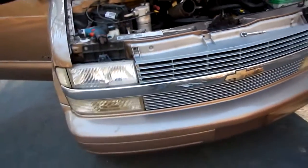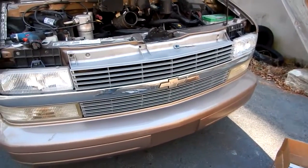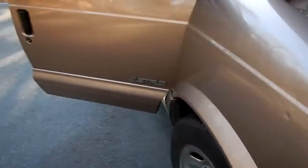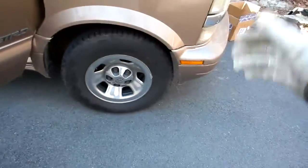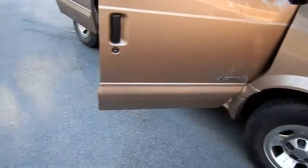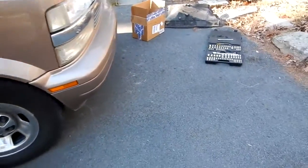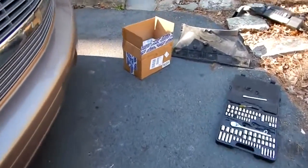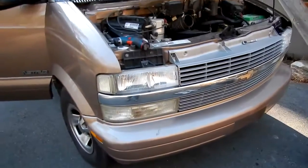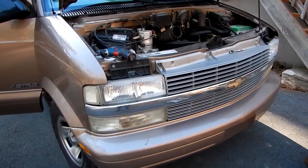I'm getting it ready for a long trip, so that's why I'm checking everything. I'm going to jack up all the wheels and check everything. I just worked on the steering so I know the front ones are good, but I'll check the rear wheels, crawl underneath, check all the bearings, the driveshaft, and make sure she's ready for a long trip. That's it guys, thanks for watching.